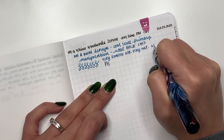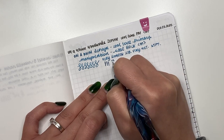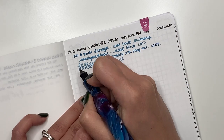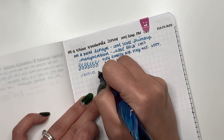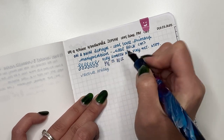It is a stiff nib, so not much give there and not much line variation. As for reverse writing, you can get away with it but it is a little bit scratchy — I wouldn't want to do that regularly.